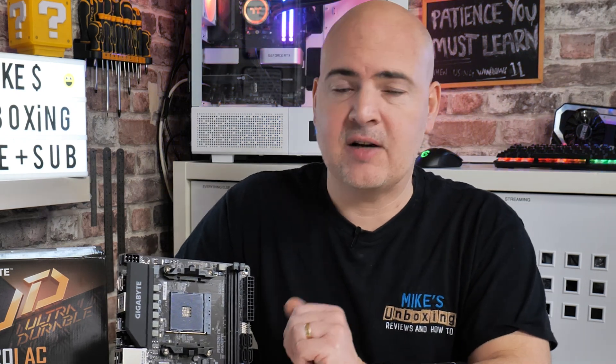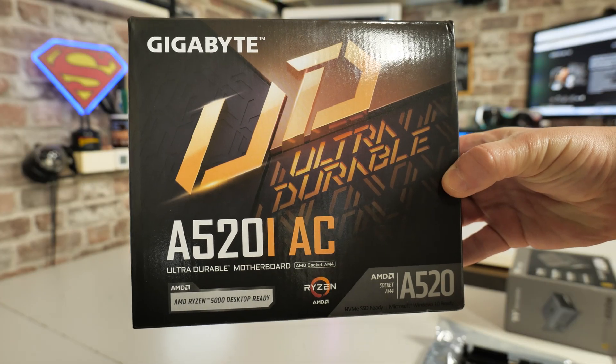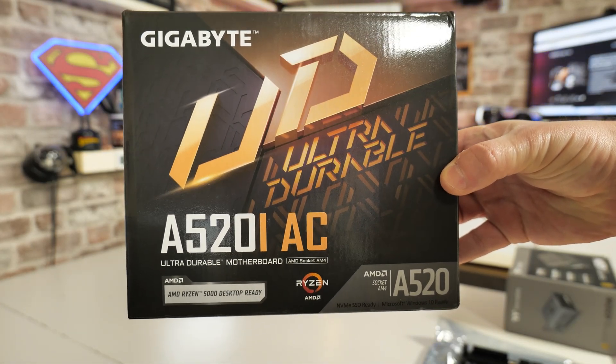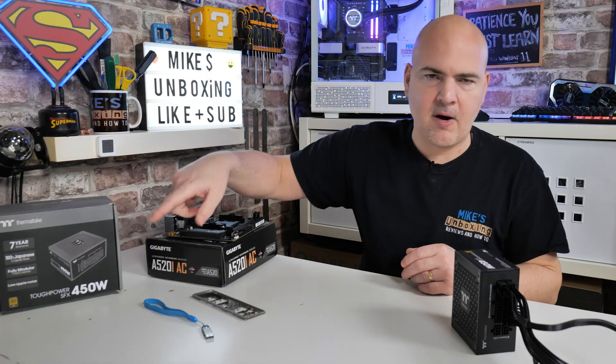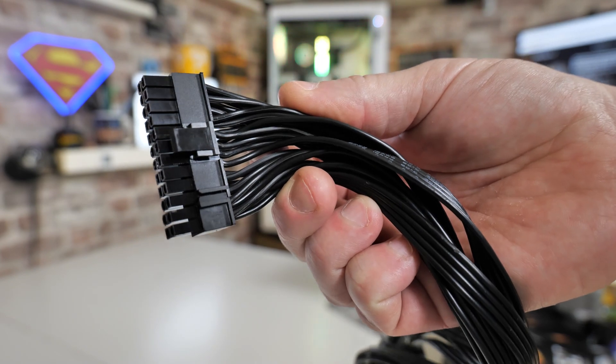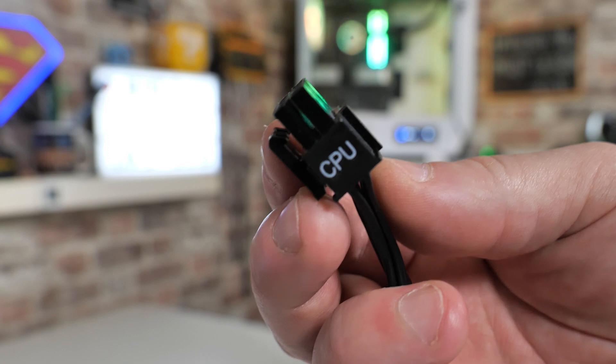Let's go through some of the things you will need to actually perform this task. First of all, obviously the motherboard itself. Something to rest the board on — we're going to use the motherboard box, so that's going to be absolutely fine. You will need a power supply as well, so we're going to use this Tough Power SFX power supply. You only need to use the 24-pin, which is the main power, and also the 8 or 4-pin for the supplementary EPS power.